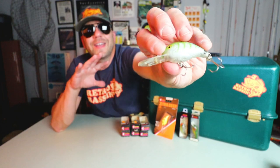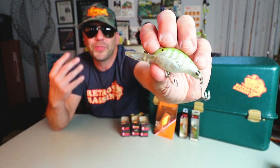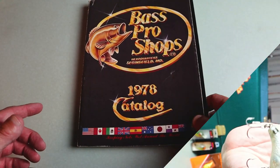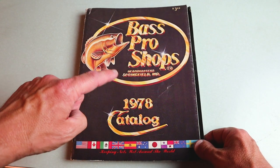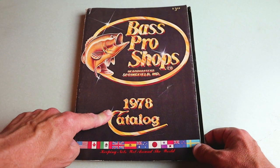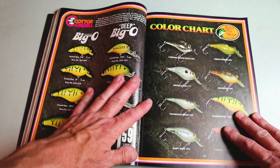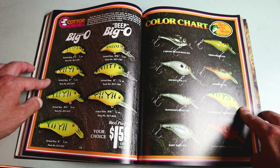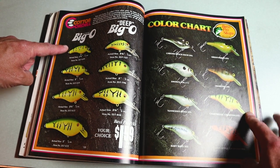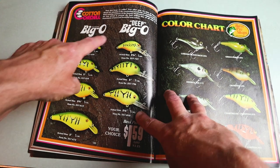I don't know if this is made of that old school butyrate or not, but it definitely has that old school low thump that bass fishermen still look for today. Here is the first catalog in which I saw the Cotton Cordell Deep Big O — my 1978 Bass Pro Shops Master Catalog. This is an awesome two-page spread dedicated to the Cotton Cordell Big O.